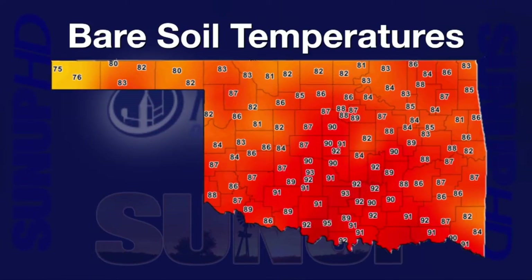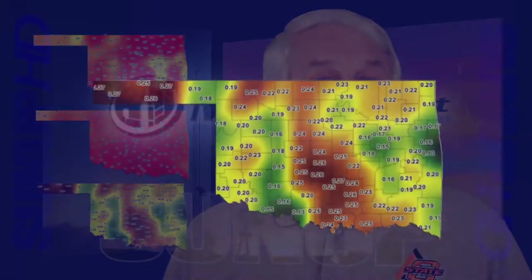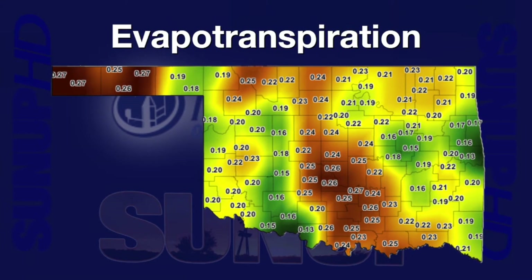Growers getting ready to plant wheat have been checking 4-inch bare soil temperatures. The 3-day average for Sunday through Tuesday, August 10, showed that a lot of locations had averages of 85 or above. These high soil temperatures can inhibit the germination of heat-sensitive wheat varieties. Cooler temperatures and rain will help reduce early wheat planting worries. Lots of variation in weather across the state gives us a lot of variation in the water we need to supply our plants. An evapotranspiration map from Tuesday showed variation from 1,300 to 2,700 inches of water demand. Checking evapotranspiration for your location will help you know how much water your plants need.